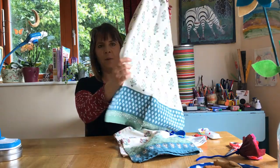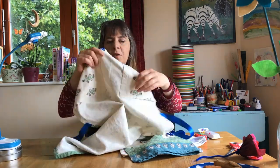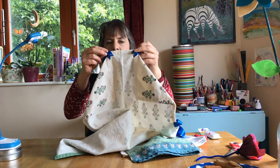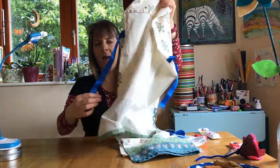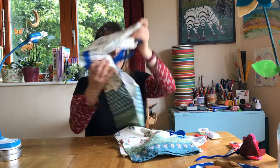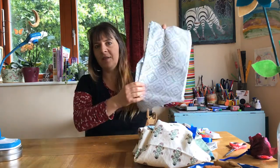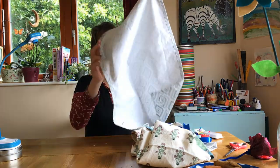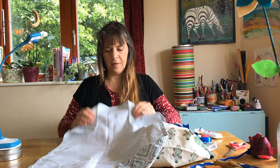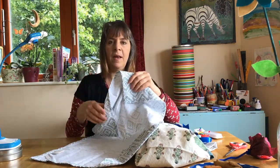So all you do is with your tea towel — I'll show you the back — you fold in the top corners and then sew on a ribbon here and here to go around the neck, and a ribbon at either side to tie around the back. So with an ordinary tea towel you take it and fold down the top corners like that, then you sew along there and sew along there.